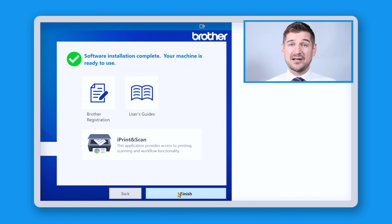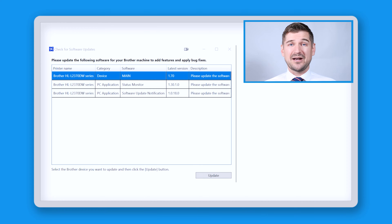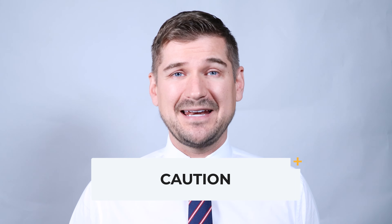Click on finish and your web browser will direct you back to the Brother website which you can take a look at or close. At this next step, the software will check for updates. This will update the software that you just downloaded as well as the software that runs on your printer itself. Click on update and this will bring up the Brother firmware update tool. Click where it says I accept and then click next. Please note that this process may clear any data that you already have in your machine. Because of this, I recommend that you complete this update process before setting up a new printer.